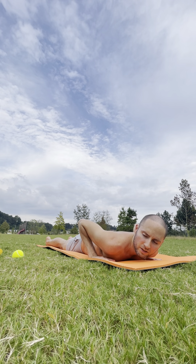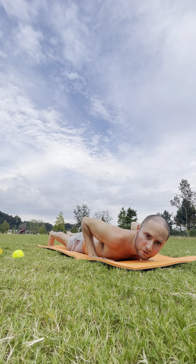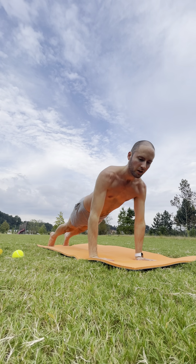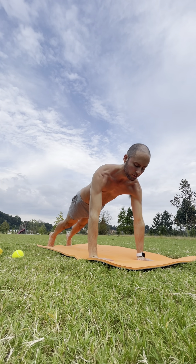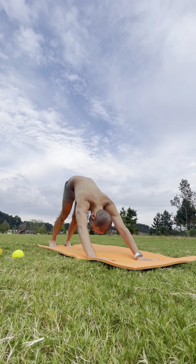Take the hands right underneath the shoulder joints, tuck the toes, turn on those quads. Find that plank shape so we can press straight up into high plank — feet hips width apart. Breathe in through your nose. Exhale, down dog — hips up and back. Drop your head.